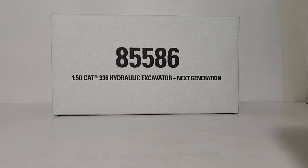Welcome friends and collectors. You've joined me for a brand new Diecast Emporium review. In this video we're going to be doing an unboxing and review of the updated for 2022 1:50 scale Diecast Masters Highline Series Cat 336 hydraulic excavator — the Next Generation. The item number is 85586. It comes in a white outer shipping box to protect the model's metal tin, which protects the model. Let's go ahead and get started with the unboxing.